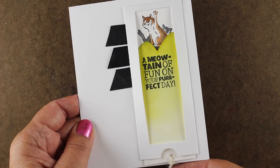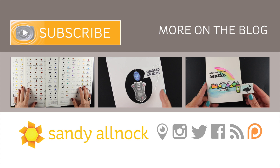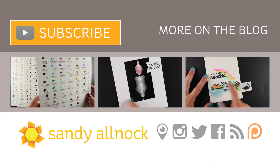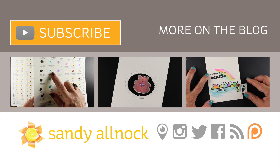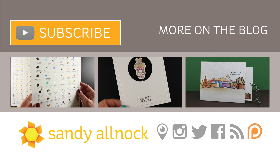On the left is the Daniel Smith dot card video I did — if you're interested in trying out some paints but don't know which ones, that's a great way to test them. In the center is another interactive card from Art Impressions, and on the right is another interactive watercolored card. If you'd like to hit that subscribe button you're welcome to do that and get three videos a week delivered to your inbox. I'll see you guys later — have a great day!